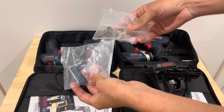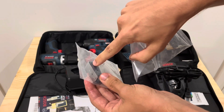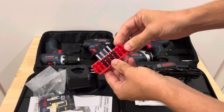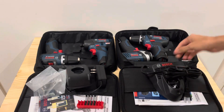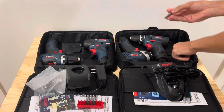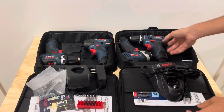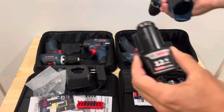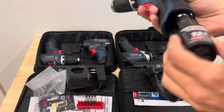With the brushless kit, you do get some extra belt clips for your tools and a little bracket for your bits, plus bits that you can put into the Bosch cases. The brushed kit just comes with two little bits. Both kits — brushless and brushed — do come with two 2-amp-hour batteries.